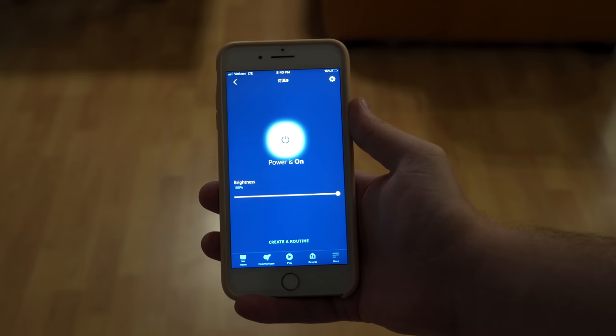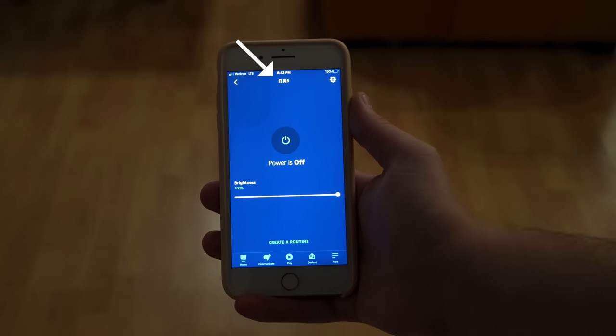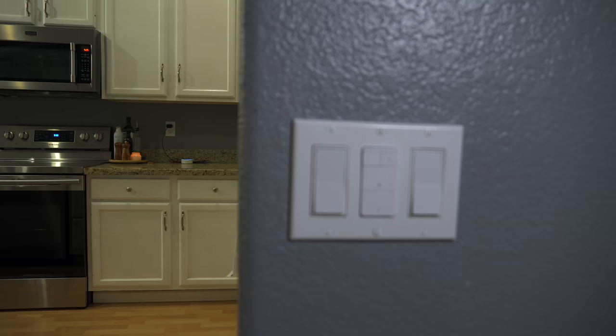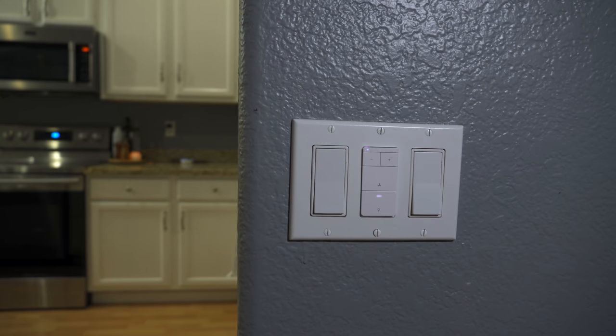When I added it to Amazon it had Chinese characters for the fan light's name, but I just renamed it and it worked fine. I was able to dim the lights and change the fan speed with my voice, and everything worked as expected.